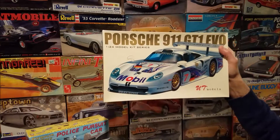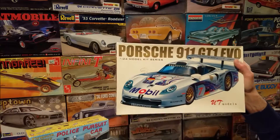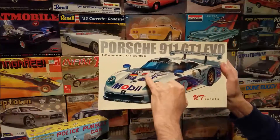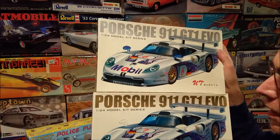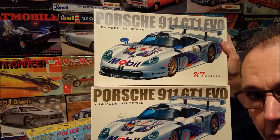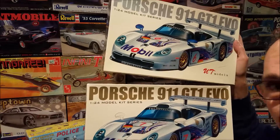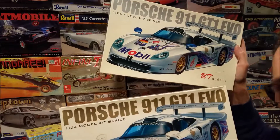To me they almost look identical. The only difference is one has gold lettering and the number seven, and one has silver lettering and the number six. I was wondering if anybody out there in the community knew if there was any difference between these two kits other than the packaging and possibly the decals and the numbers on the cars.